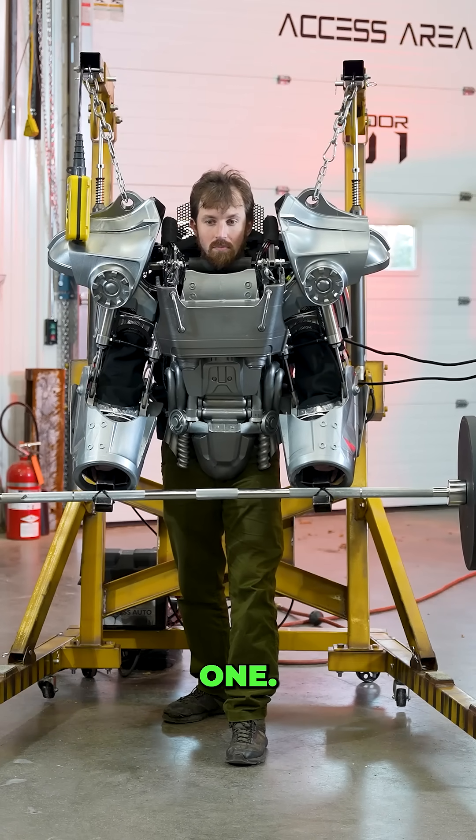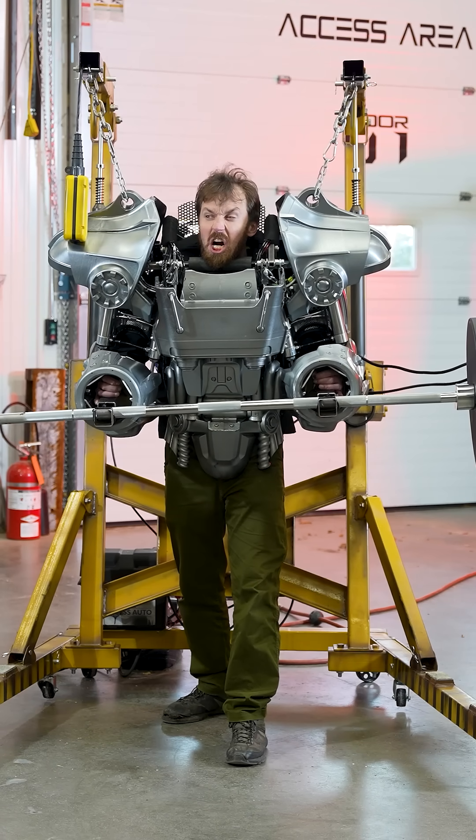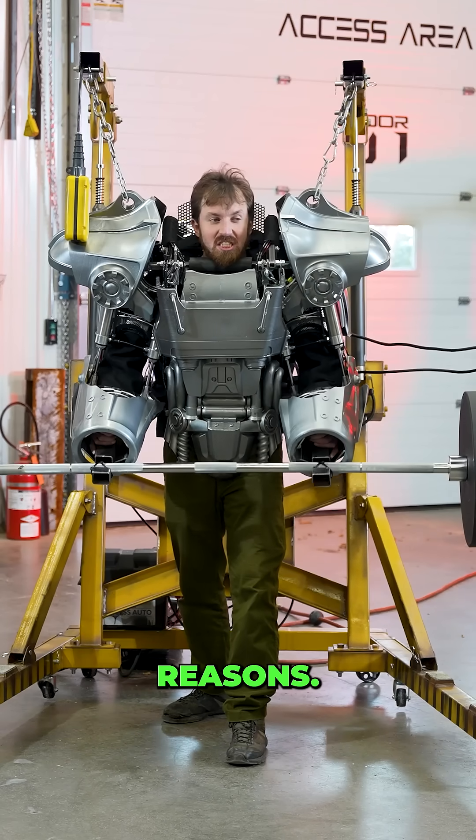Three, two, one. Again, I do have the flows all the way down for safety reasons.